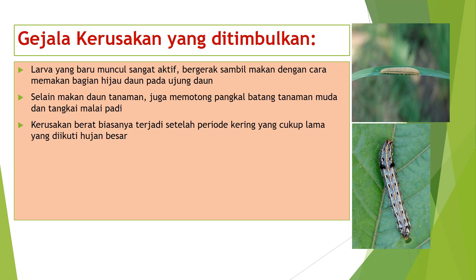Gejala kerusakan yang ditimbulkan ulat gerayak: pertama, larva yang baru muncul sangat aktif bergerak sambil makan dengan cara memakan bagian hijau daun pada ujung daun; kedua, selain makan daun tanaman, juga memotong pangkal batang tanaman muda dan tangkai malai padi; ketiga, kerusakan berat biasanya terjadi setelah periode kering yang cukup lama yang diikuti hujan besar.